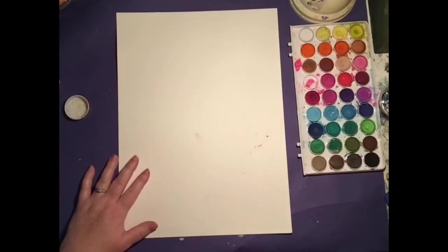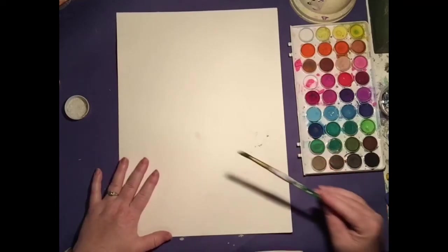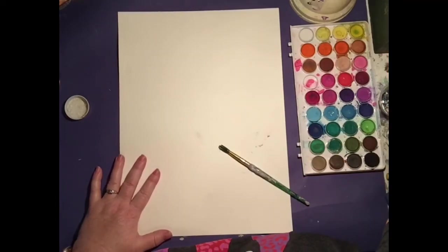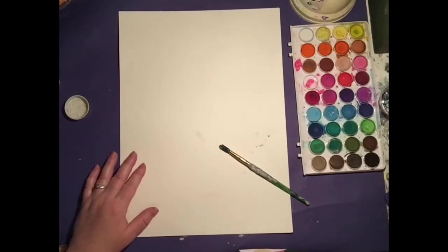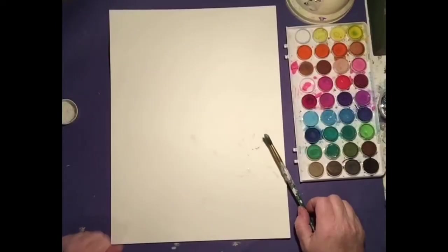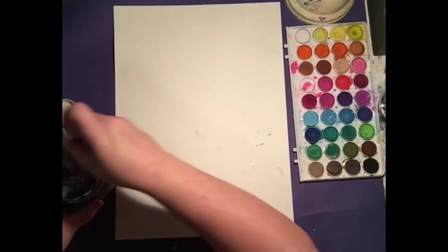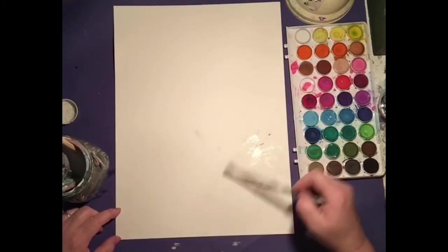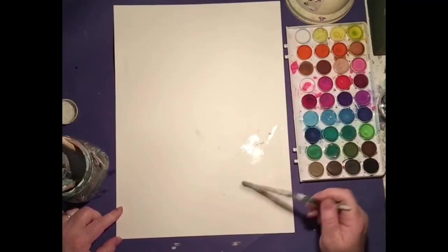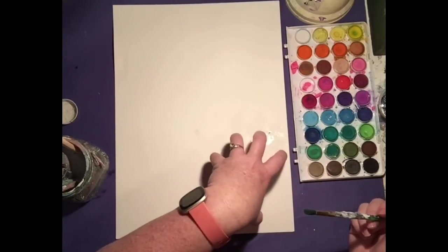You probably only got a brush this big, which is fine — but if you happen to have a bigger brush in your personal stash, it's easier. What we're going to do is start off with a wet on wet technique. I'm going to grab my water bowl and wet our paper. What we're going for is a swirly, whirly background and I'm working in sections, so I'm only going to wet this part. Let's get our salt handy.